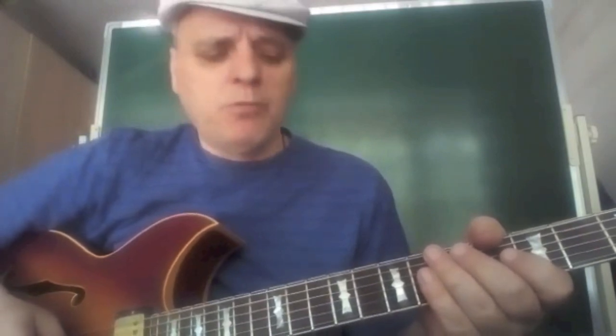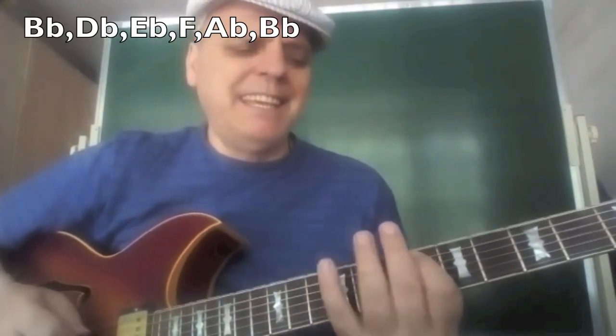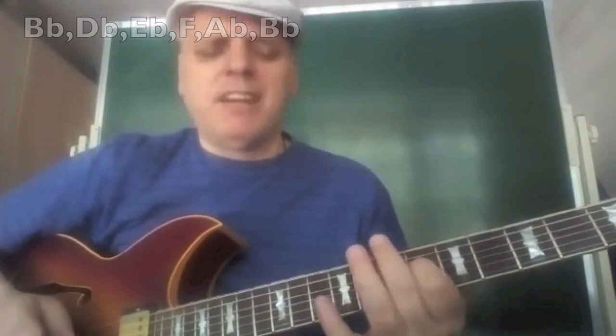Of course, if I want to give a little bit more bluesy sound to my playing, I can use the Bb minor pentatonic, which is Bb, Db, Eb, F, Ab.